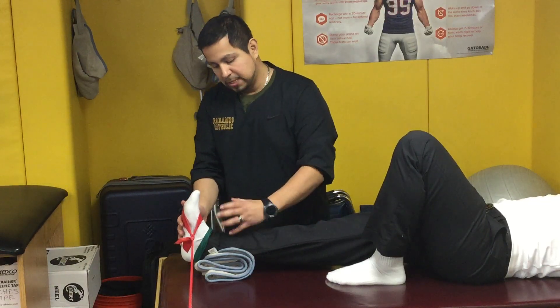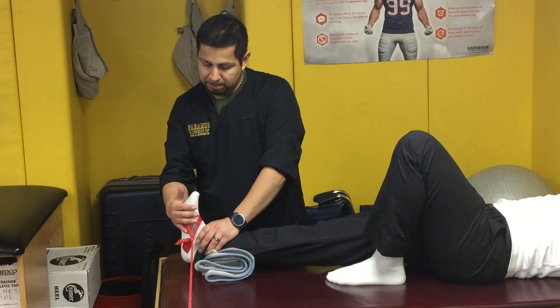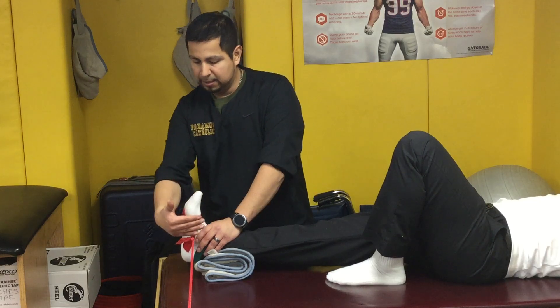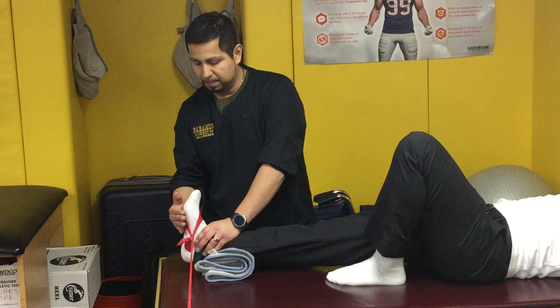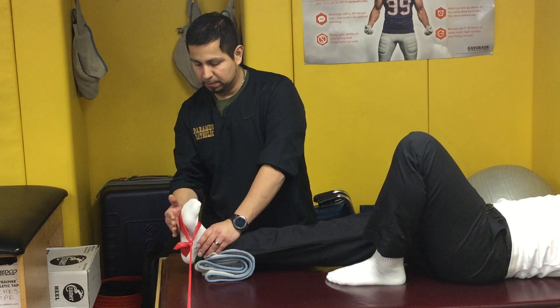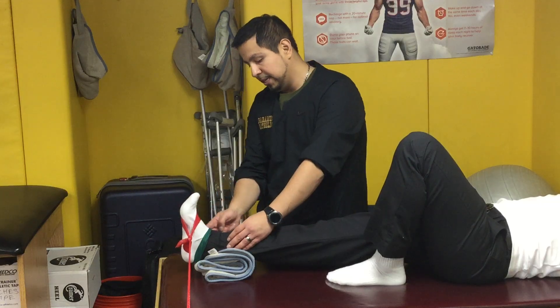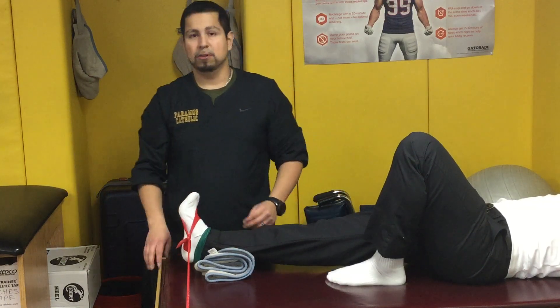Keep the leg straight. Don't allow it to inwardly or outwardly rotate. Guide their foot all the way across and back towards this direction, nice and slow each time. They should feel the burn eventually along the outside of their leg for ankle eversion.